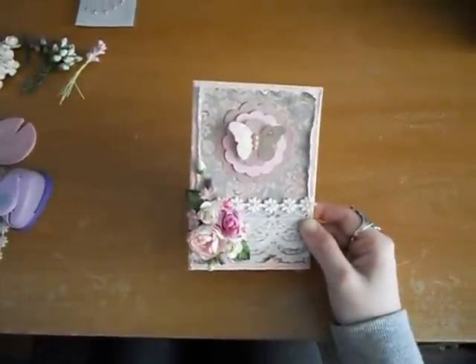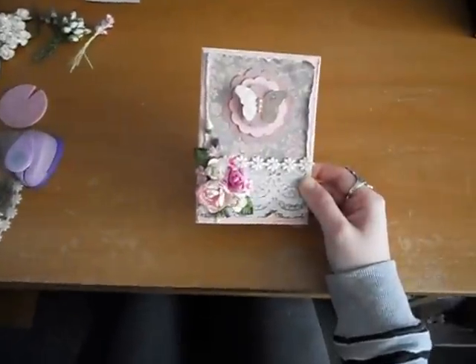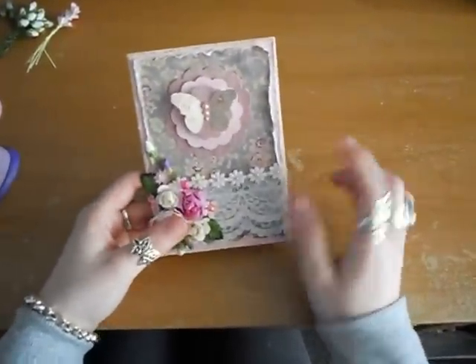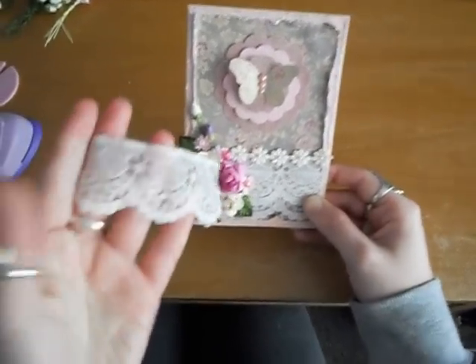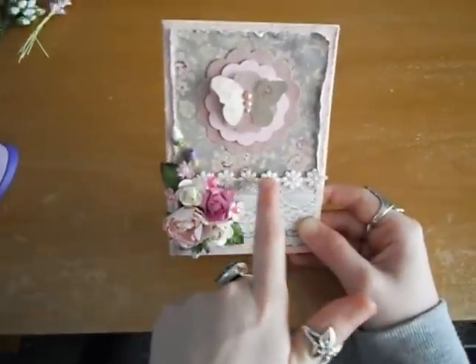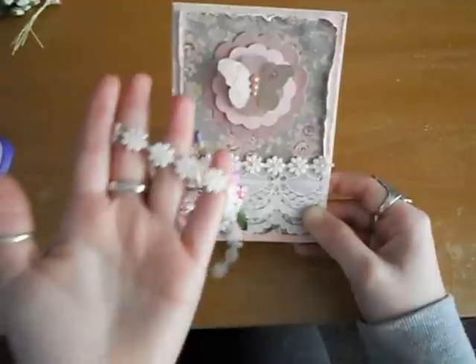For the paper I used Magnolia Grove by Kaisercraft — it's a really nice paper. Down here I've layered some lace, which is this lace here, and it's actually quite a nice lace as you can see. Then I've layered the daisies over the top, which is that one.